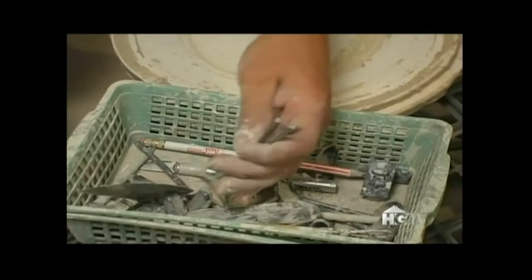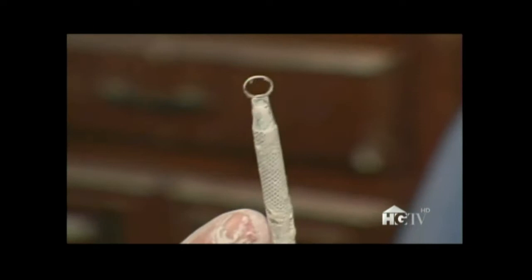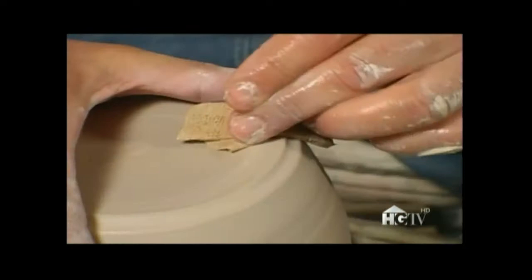Now it's time to trim the foot of the vase. I use these special arms to support the piece so that it doesn't wobble as I trim it. Now I'm going to throw the bottom to make sure it doesn't crack. To finish the foot, I'll use this loop tool and carve a little notch in it so that I have a place to put the wax, keep the glaze off it, and give it a nice finished look.